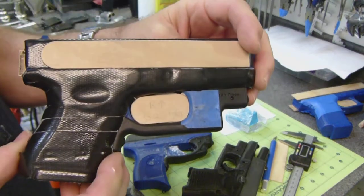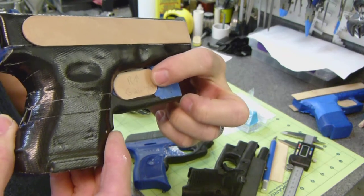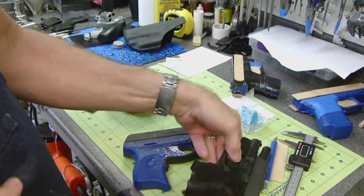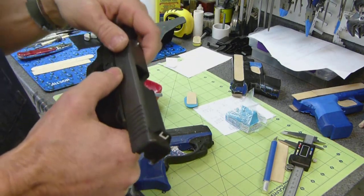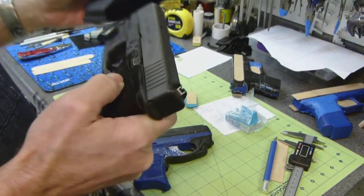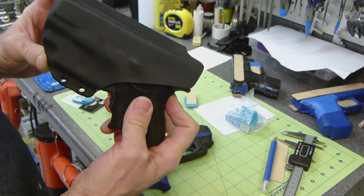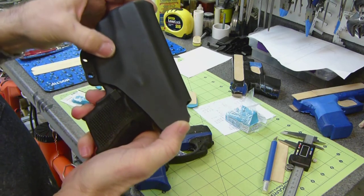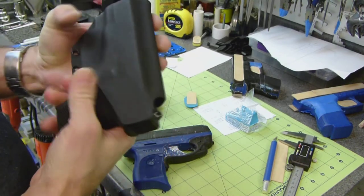I don't leave very much of an indentation for retention, because I got tired of going back with the heat gun and relieving them all. I found that it doesn't take much to give you a really nice lock — everything is locked in. You don't need a deep well in the trigger for retention; in fact, you don't want that.